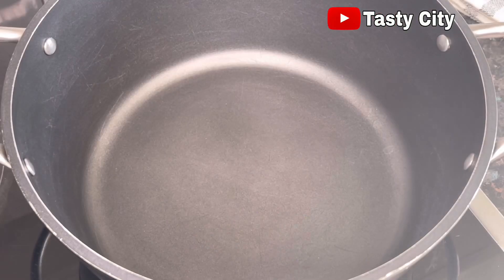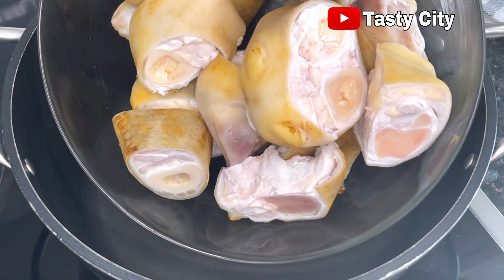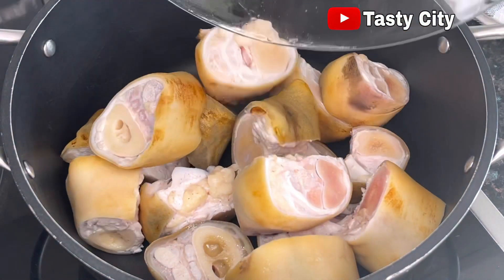Once that is done, in a clean pot I'll go ahead and transfer in the nicely washed cow feet and cow tripe.